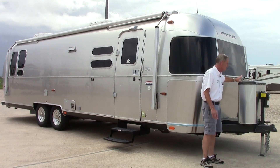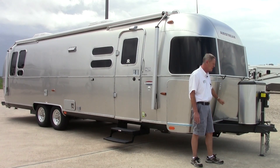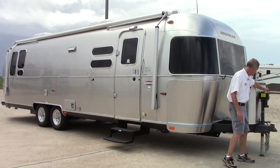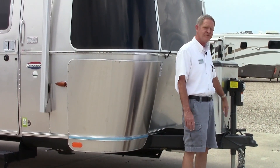Coming around to the front, we have our stainless steel propane cover and two 30-pound bottles underneath, and then we have two interstate batteries located on the nose of the coach. No coach should be without an electric tongue jack — the only way to get a trailer on and off a unit and to get it level.